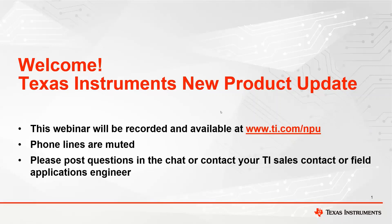Hello. Thank you for joining the Texas Instruments New Product Update Webinar. Just a reminder that this is a weekly series every Thursday at 10 a.m. Central. A few quick announcements before we get started: this webinar will be recorded and available online at ti.com/MPU. All phone lines will be muted, so if you have questions, please use the chat box and we will try to answer in real time, or you can contact your TI salesperson or field application engineer. Today's topic is ultrasonic lens cleaning for self-cleaning cameras.